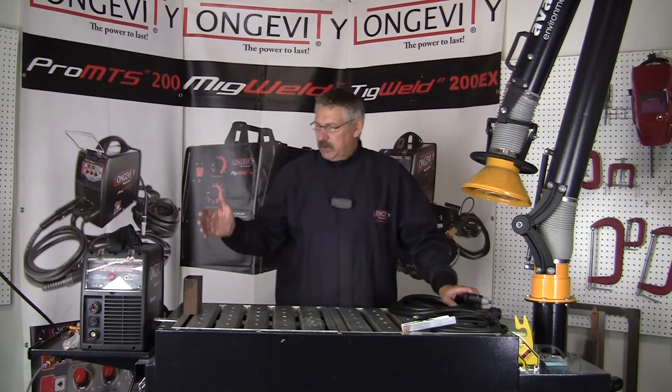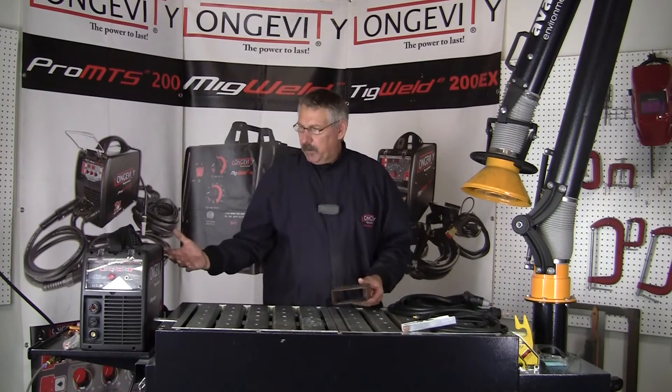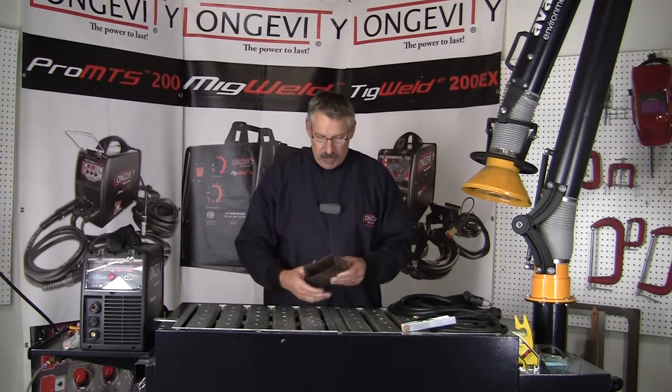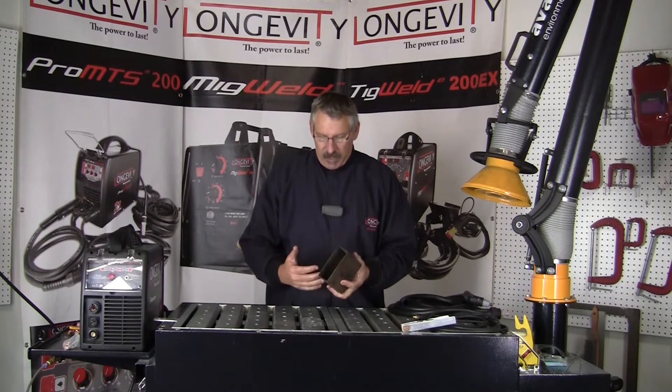What we like about this machine, what we like about having it here, is that we can just freehand things. It's super portable — we just have the machine, an air supply, and a 110 power outlet. We can cut through anything, anywhere.